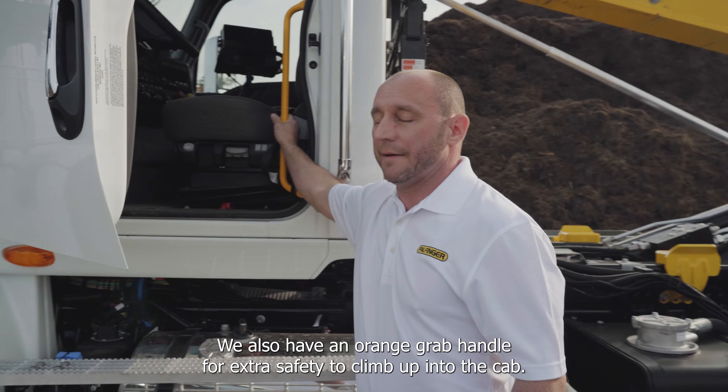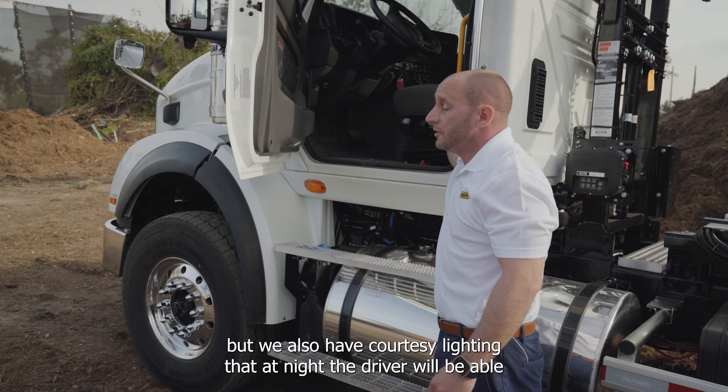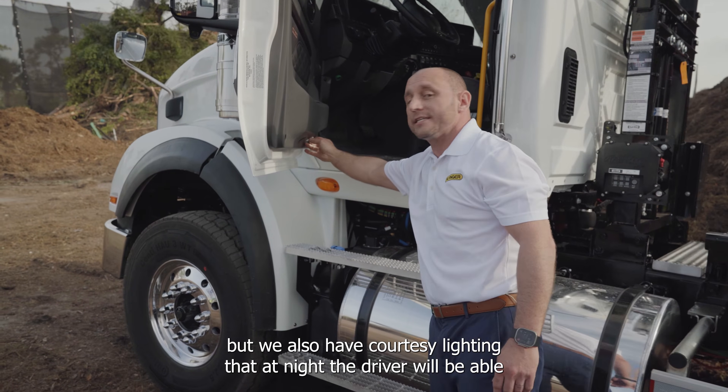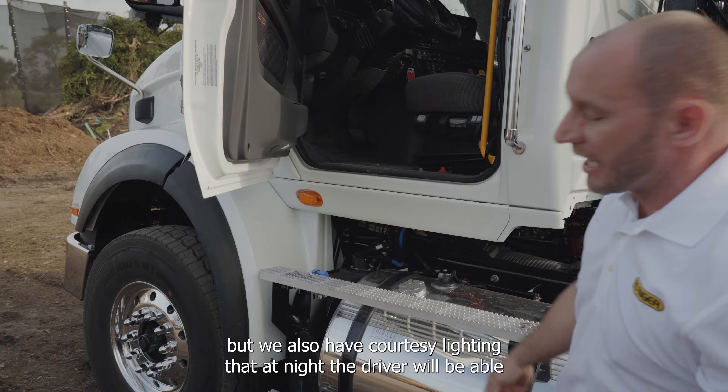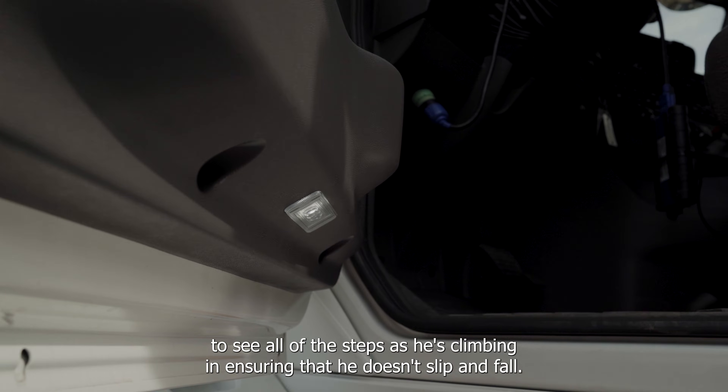We also have an orange grab handle for extra safety to climb up into the cab, and we have courtesy lighting so that at night the driver will be able to see all of the steps as he's climbing in, ensuring that he doesn't slip and fall.